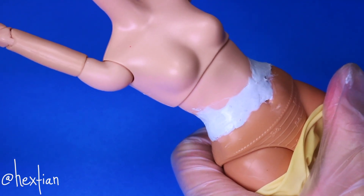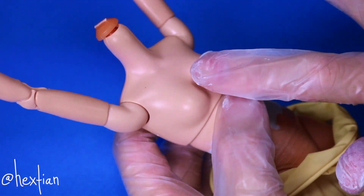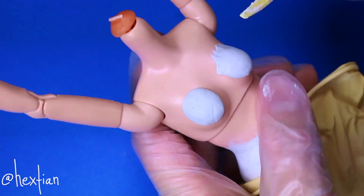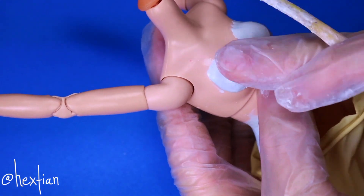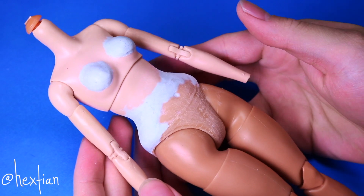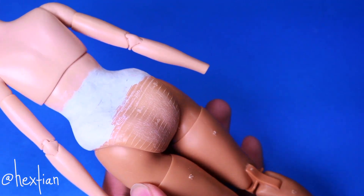Since Chun-Li has a larger bust, I also enhanced her chest. And this will actually make her waist seem smaller too. After it dries, I sanded everything to smooth the edges together, and made sure it blended perfectly.